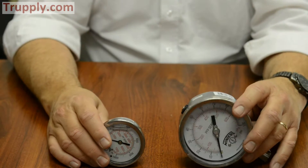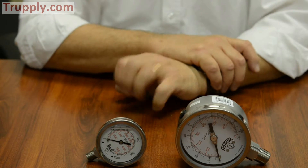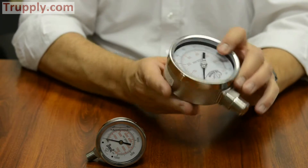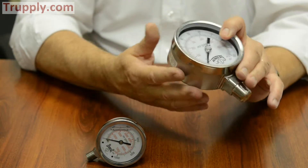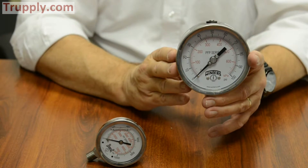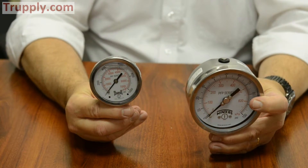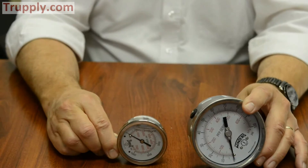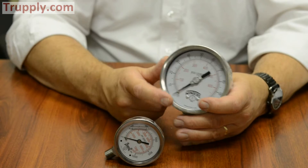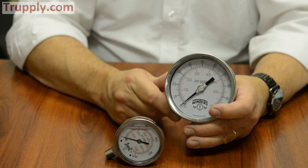These gauges are made for heavy-duty industrial applications. They come liquid-filled standard and have full-size movements. This is a beefy gauge with full-size Bordon tubes. The accuracy of the 4-inch is 1% full-scale and the accuracy of the 2.5-inch is 1.5% full-scale. They come standard with an acrylic lens, but are also available in laminated safety glass as well as other materials.